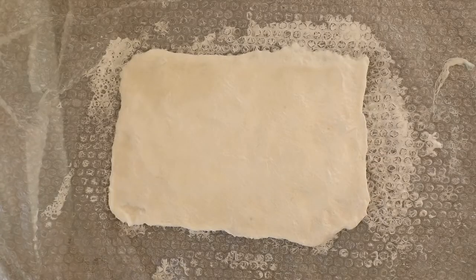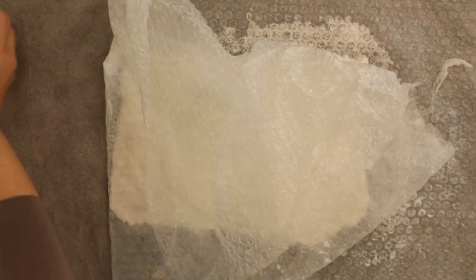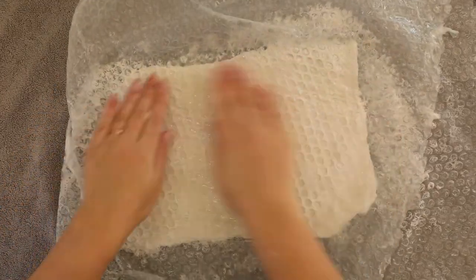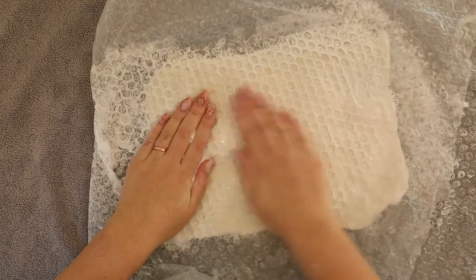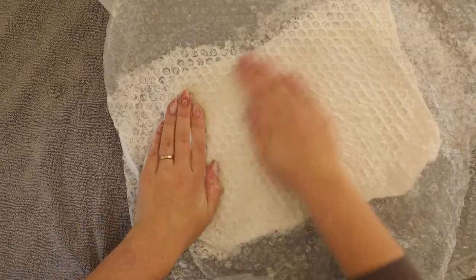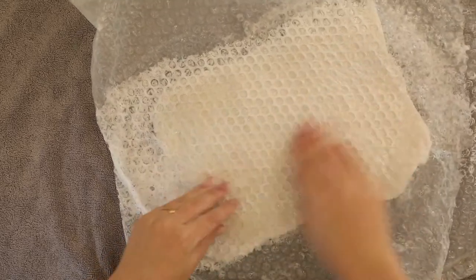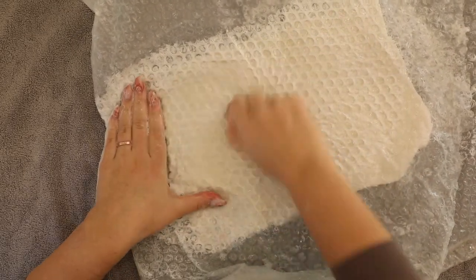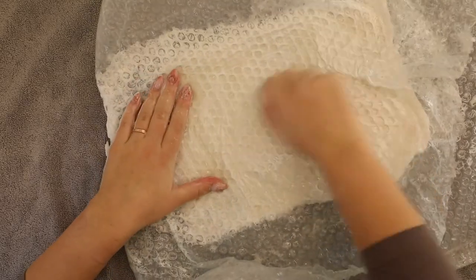Now I've removed my cutting board and I'm folding the bubble wrap over my piece so the bubbles are facing the piece from both sides. Now I'm rubbing a bit harder using my palms and lighter fists. I work like this for about three to four minutes on each side.